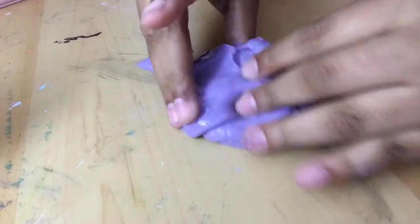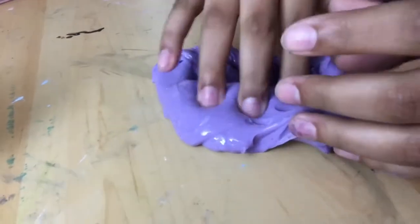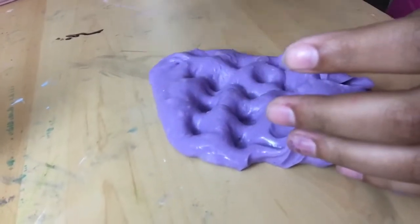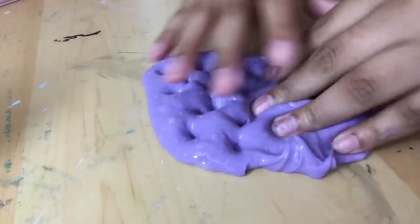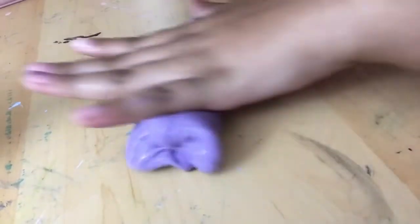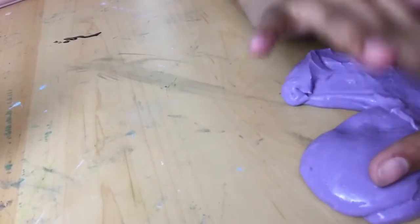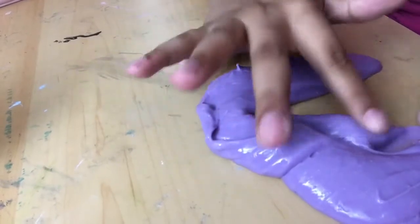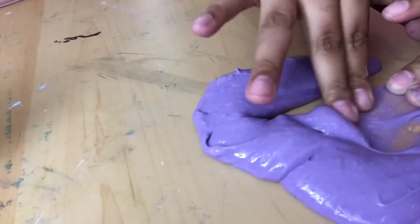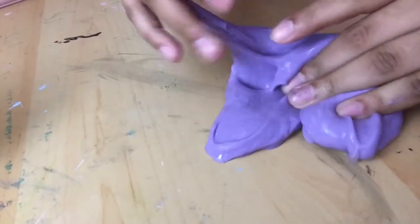This is probably going to be a quick three-minute video. I know in most slime videos they do it on a wipe table, but I don't have anything wipe-sized paper. So you guys are just going to have to deal with my messy desk. I have no idea what I'm doing.